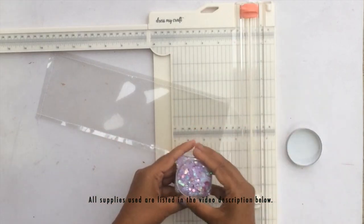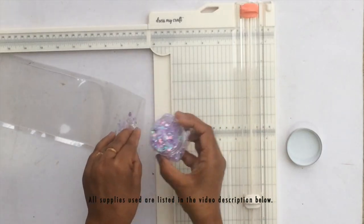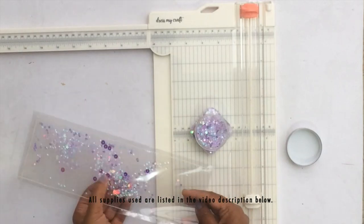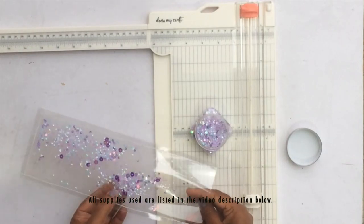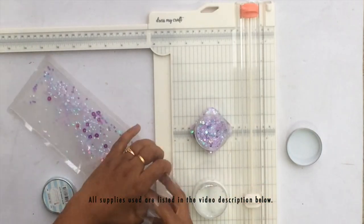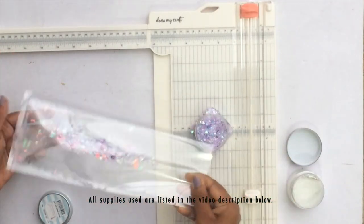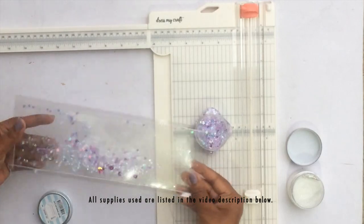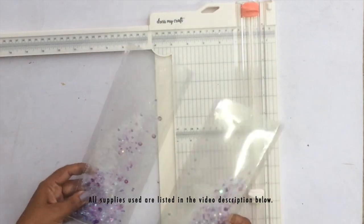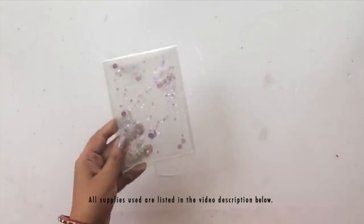I'm using this beautiful sequin mix called Angel Mix from Dress My Craft, and I'm going to fill the pockets with this shaker mix. I'm also using the Pink Smoke paper collection today, and the sequin mix is a perfect match for that collection. Next, I'm adding some micro sparkling dust — a very fine glitter powder that will stick to the acetate and make the whole thing very shimmery. I added this into both pockets.